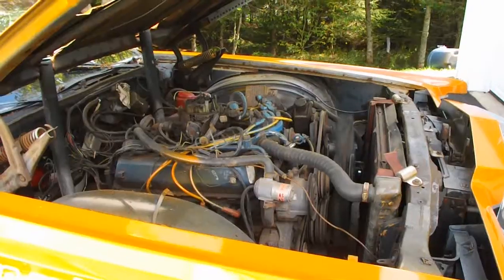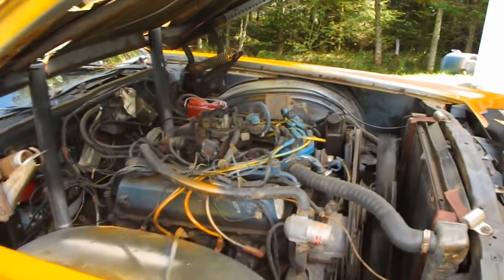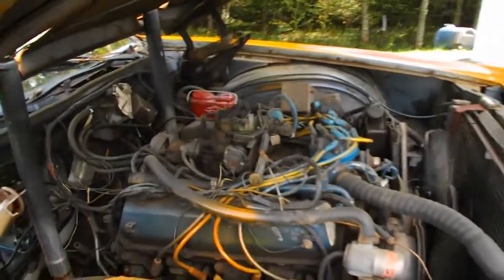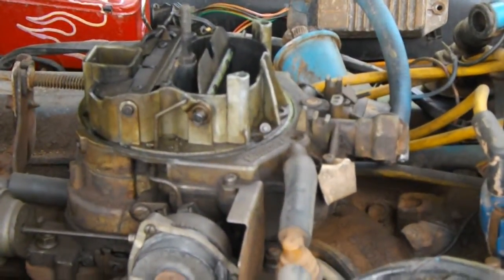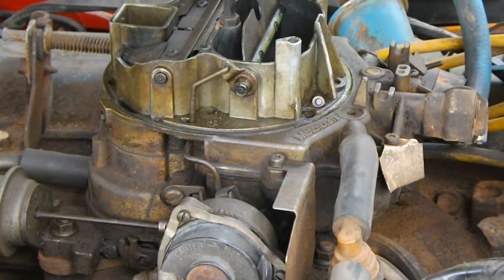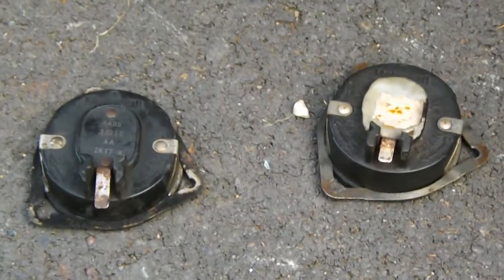That's the other choke problem you can have — it's fairly common. So I got my new cap on the choke there, put her on. This thing's only been running for maybe a minute, and as you can see, it popped her wide open right away. So that's it for that problem. I think I'll go on eBay and order a couple of these puppies up just so I have some spares.